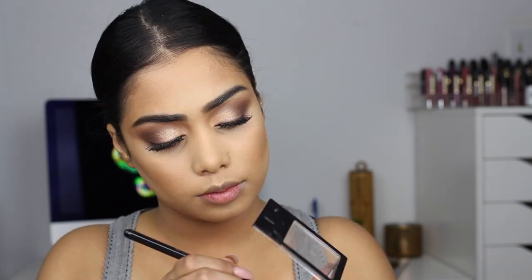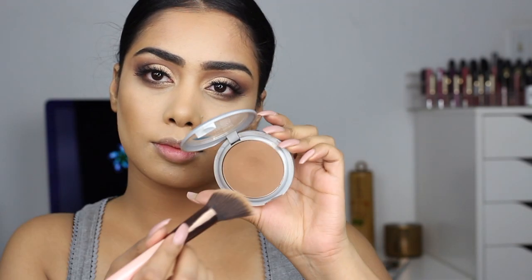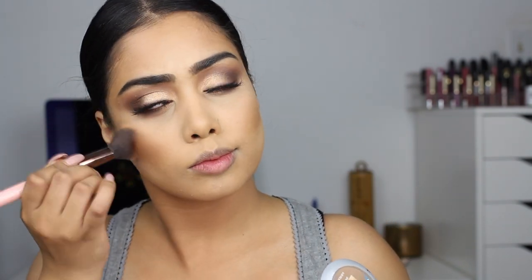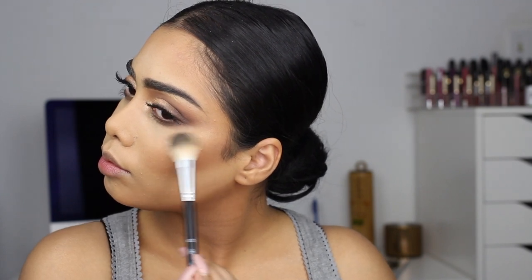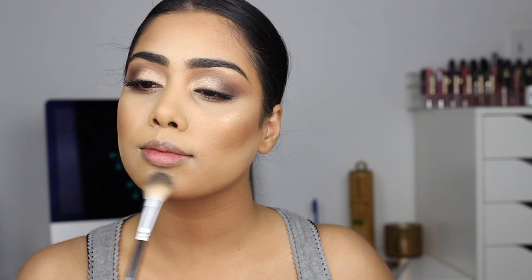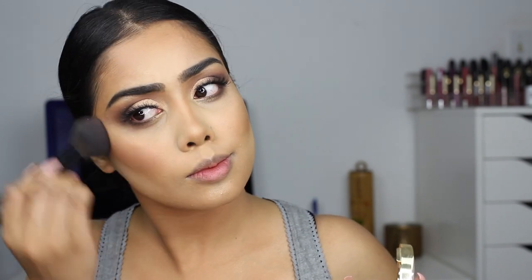I'm going to wet the brush a little bit to make it more intense and go back into the highlight again. Here I'm using the same dark gray with a flat definer brush, just blending everything out. Now moving on to the face — I am going to set my contour with the same L'Oreal powder that I used on my eyes and just set the contour. For highlight I'm just going to use the Maybelline highlight because it's so good — it's the best drugstore highlight, guys. For blush, she had very peachy cheeks going on, so I'm using my Milani Luminoso.